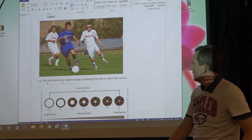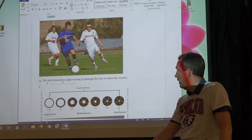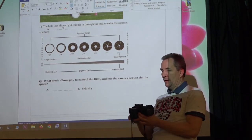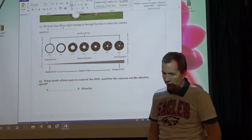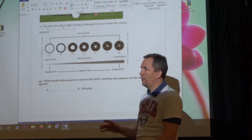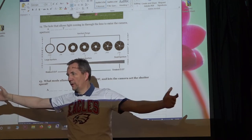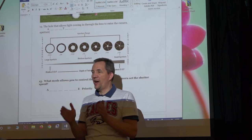Now for something more technical — the science of running a camera. The hole that allows light into the lens is called the aperture. Behind the lens you have an opening you can open and close. The aperture controls depth of field — whether just one subject is in focus and everything else falls off, or whether the whole scene is in focus. In portrait mode you have a shallow depth of field.